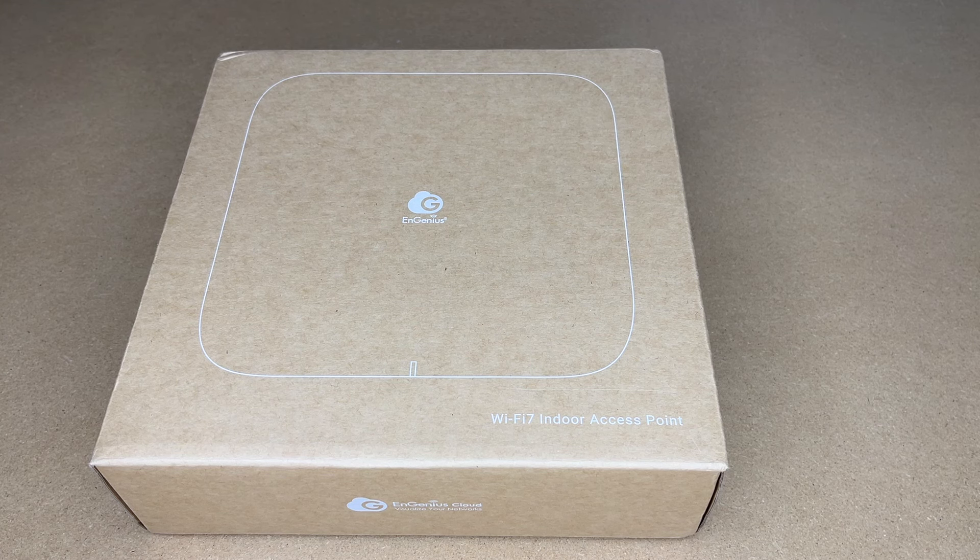Welcome. In this video I'm going to be taking a look at this Ingenious Cloud Managed ECW 526 Wi-Fi 7 Tri-Band Access Point. This was provided to me by the distributor, but they're not compensating me for this video and they're not reviewing it before I post it.